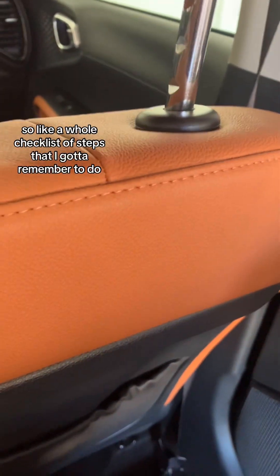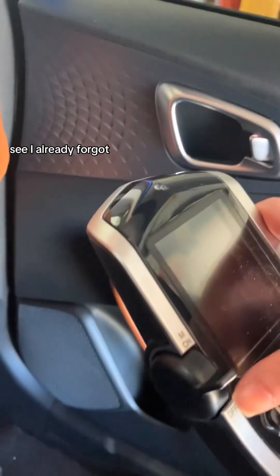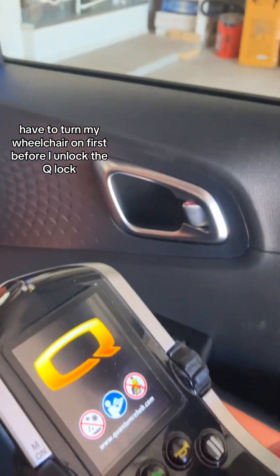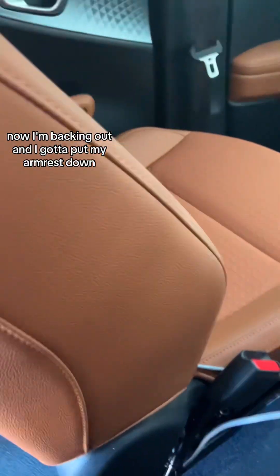I just transferred back into the wheelchair from the driver's seat. It's like a whole checklist of steps I gotta remember — I feel like a pilot doing a checklist. I already forgot: I have to turn my wheelchair on first before I unlock the Q-lock. This little red button over here. Okay, unlocking the Q-lock now, backing out, and I gotta put my armrest down.